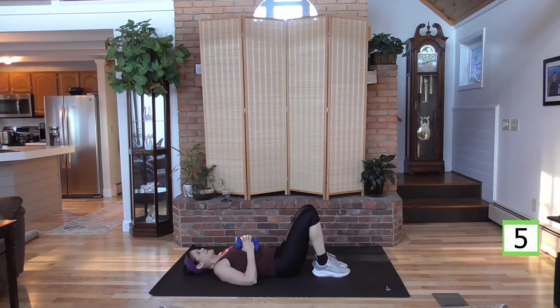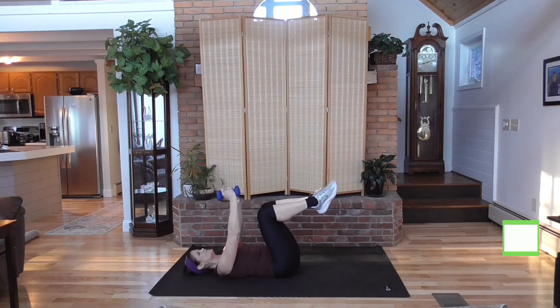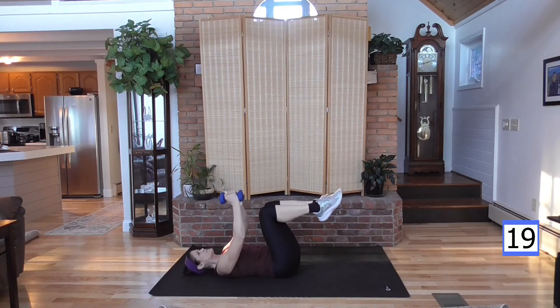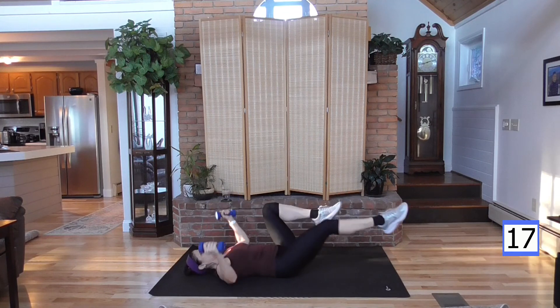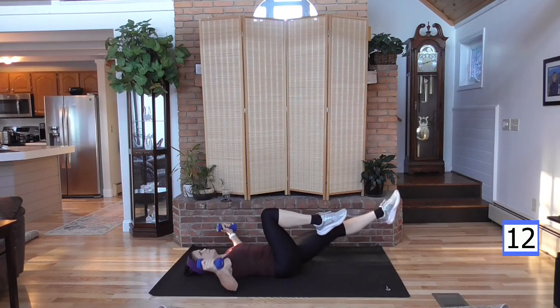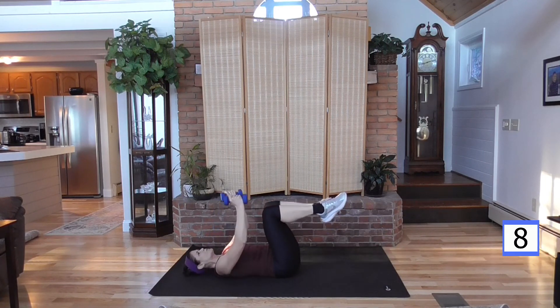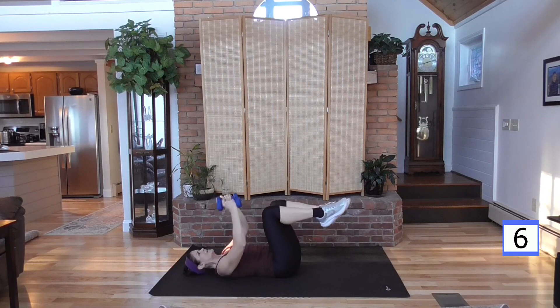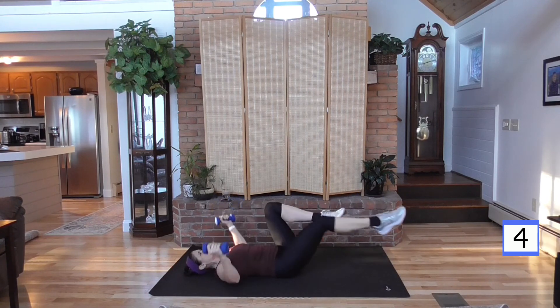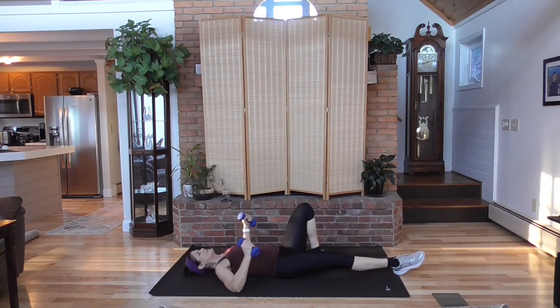Last one — here it is. You are done. You've done a great job. This is challenging — you don't have to be doing box jumps or going to hurt yourself to get a good workout. Add a little resistance and it makes a huge difference. There it is.